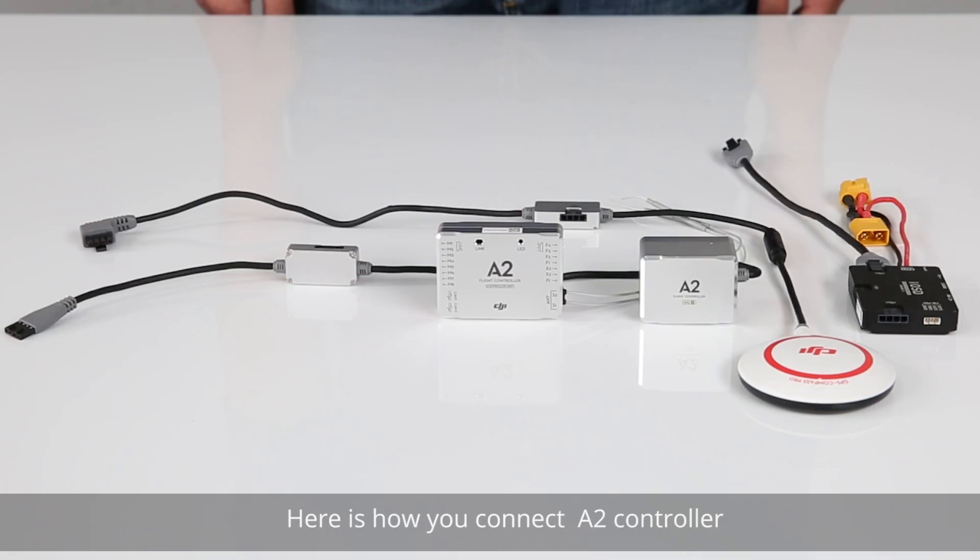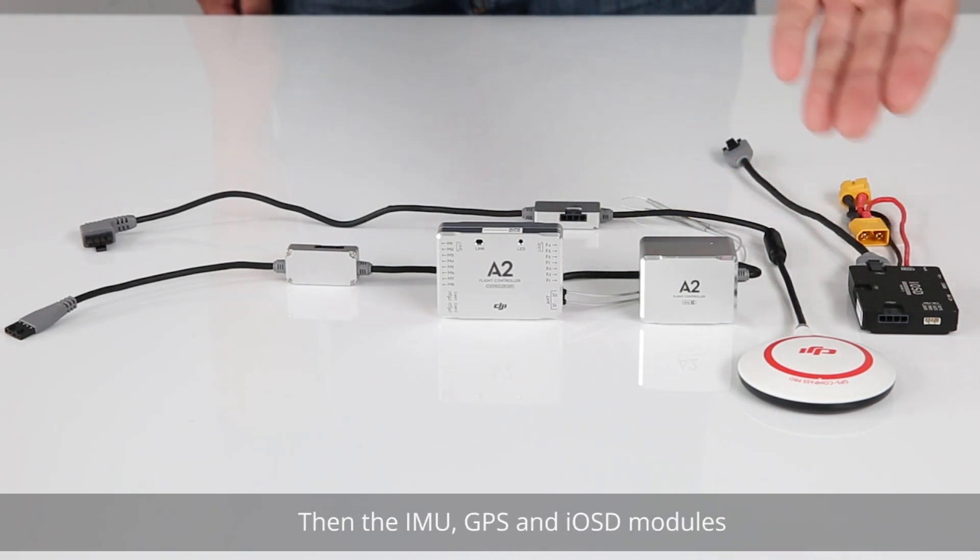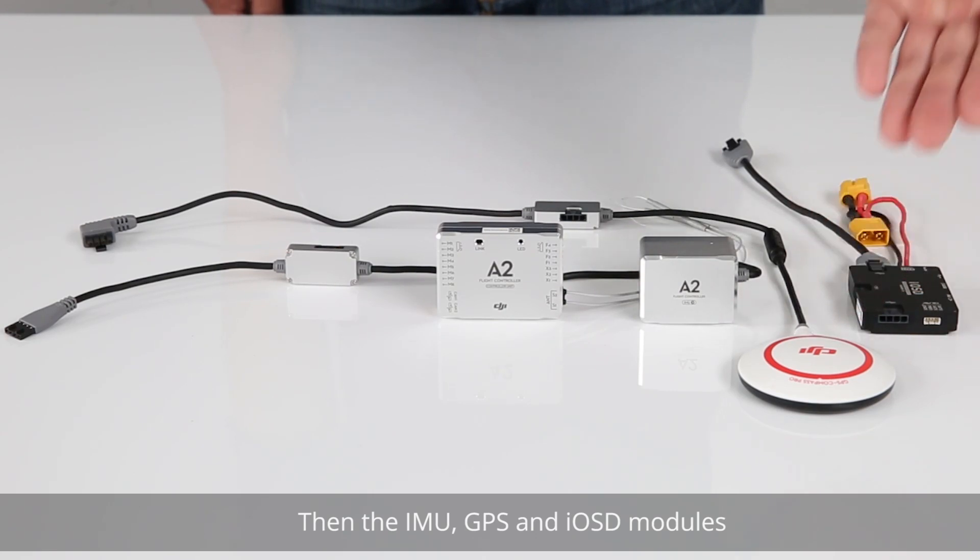Connecting the A2 flight controller. Here's how you connect your A2 controller. Start with the CAN1 cable, then the IMU, GPS, and IOSD modules.